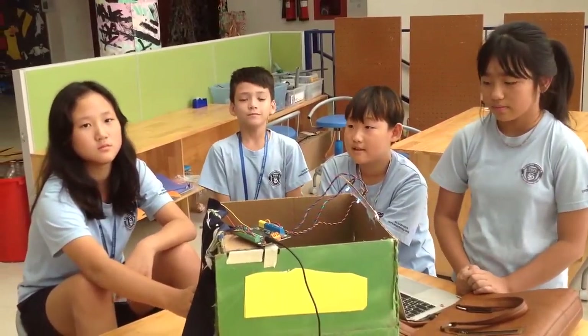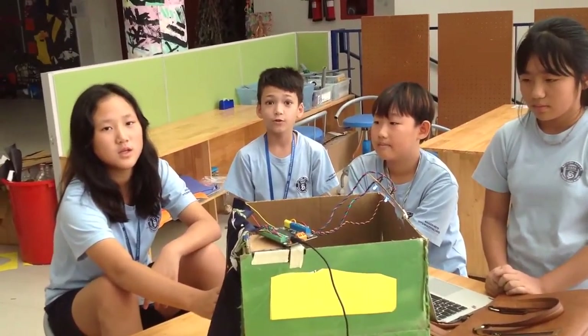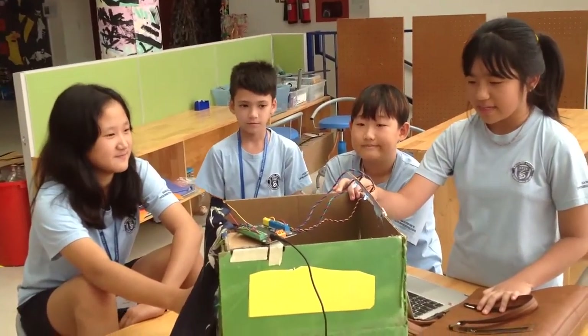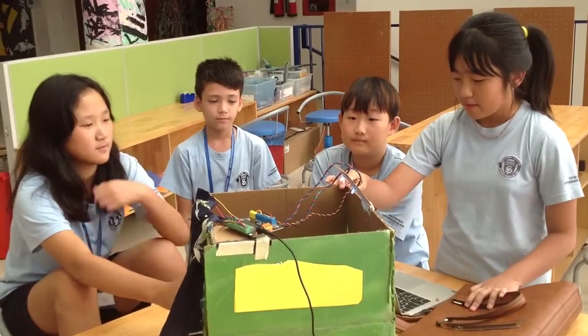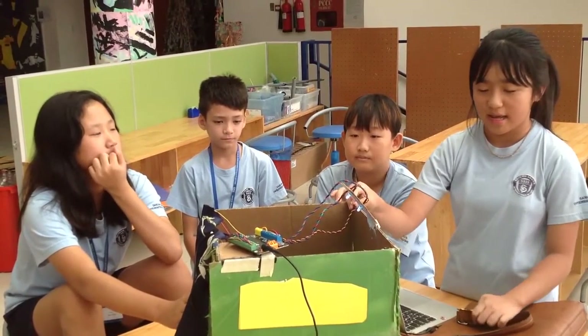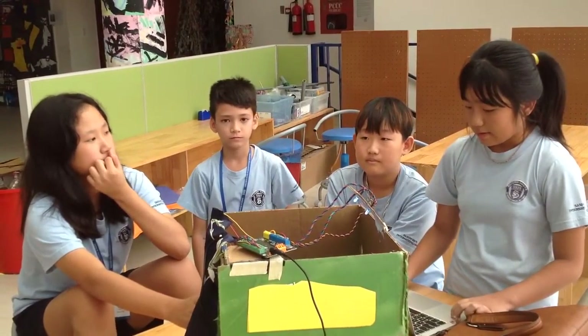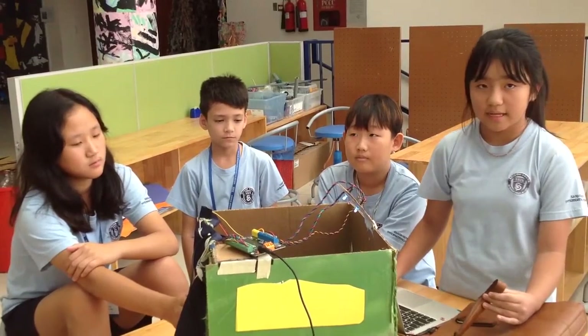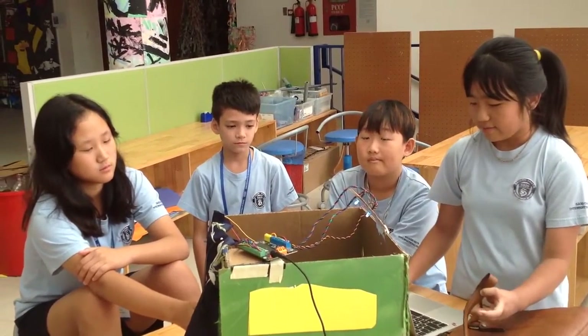My name is Hwa. My name is Hyesha. My name is Matthew. And my name is Hyesha. And this is our lightsaber prototype. We built it because we have a problem about electricity and energy. Our problem is that we keep using light energy when there is plenty of sunlight coming in from outside.